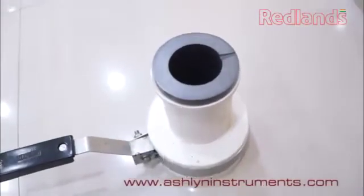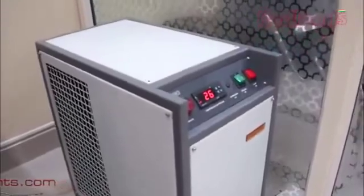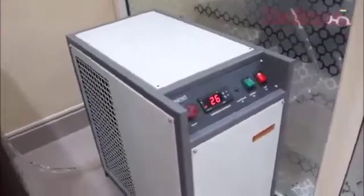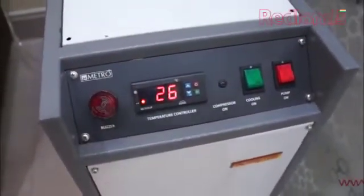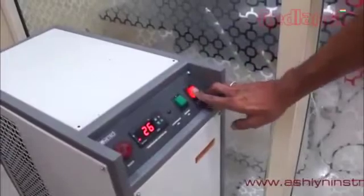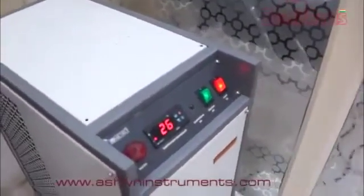Place a new melting crucible in the designated place. Switch on the chilling unit, switch on the induction unit, and observe the increase in temperature control.